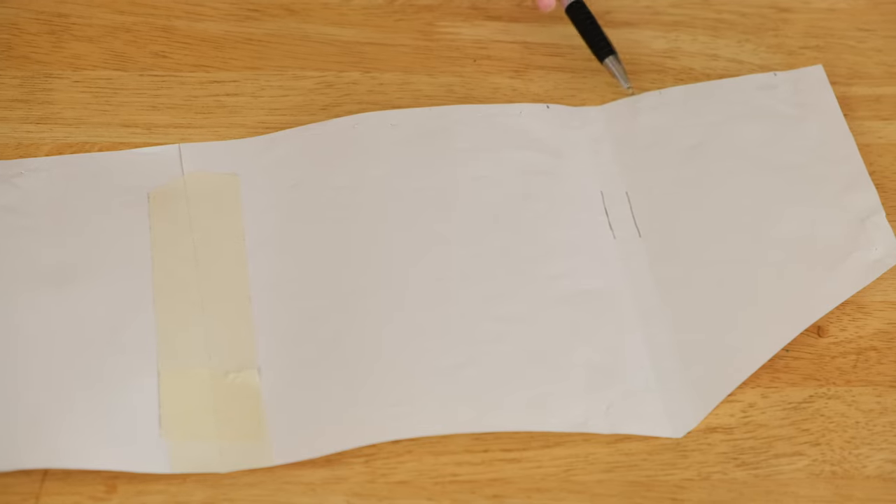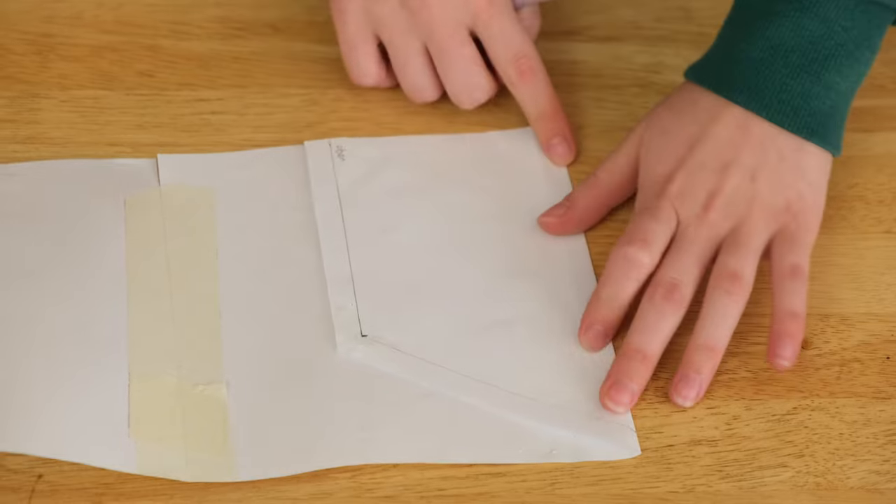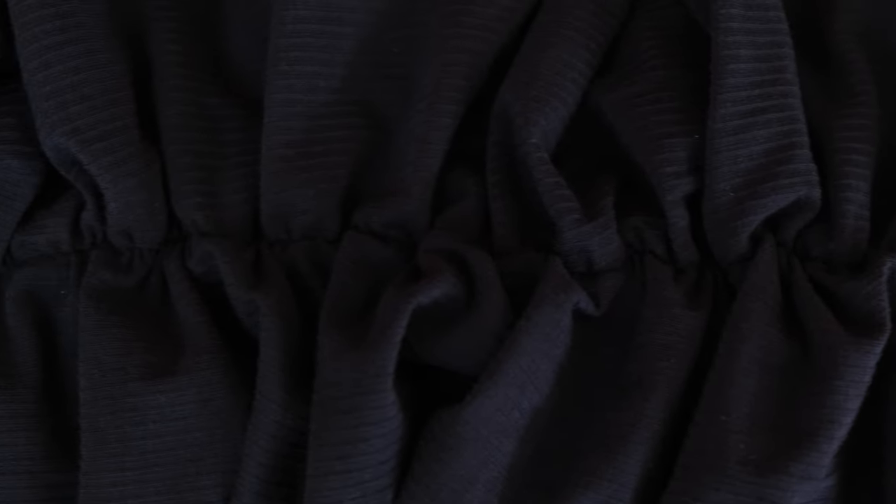I accidentally cut the back piece one centimeter too short because I folded over the front pattern at the top to cut out the back piece but forgot to include the seam allowance. I think it won't be a problem because of all the gathering — you won't be able to see it anyway. I actually wanted to put the front and front lining piece together first, but I think it would be nice to put the straps in between the layers, so I'm going to make the straps first.